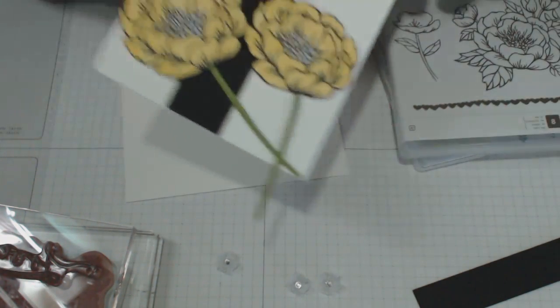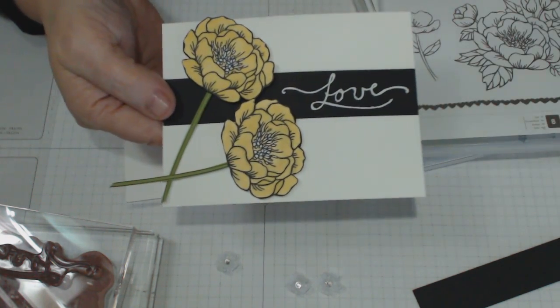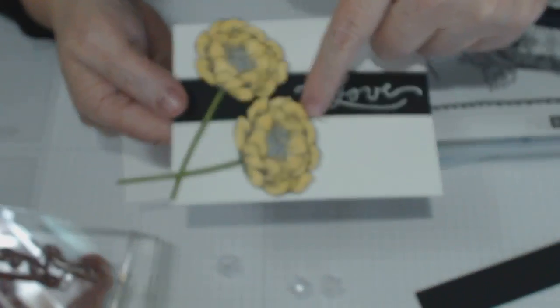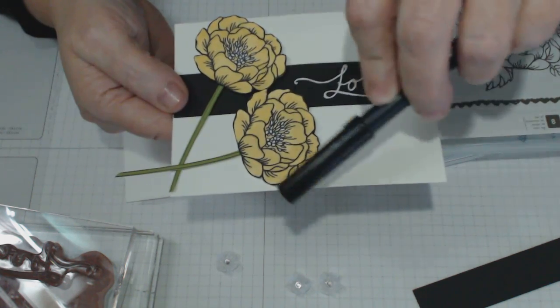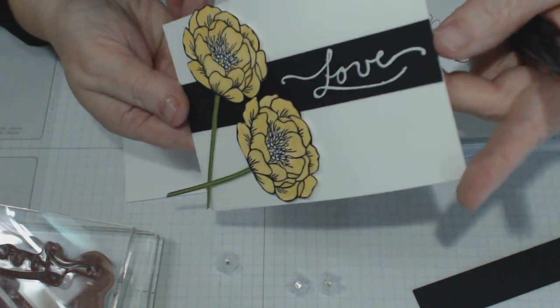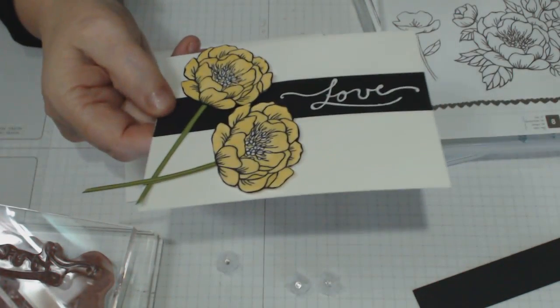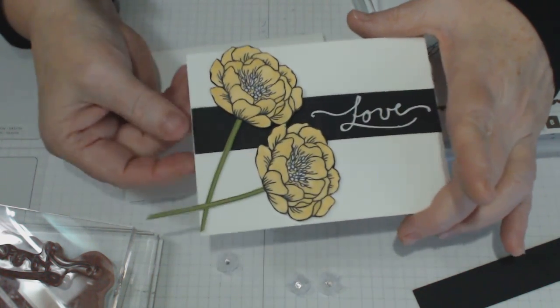The other thing I've done to make sure this card stays as beautiful as it is — I've actually gone around the outside of the card with my black marker and colored in all the white bits, so that you don't have any white showing when you're looking at the card, especially once you get the dimensionals on.